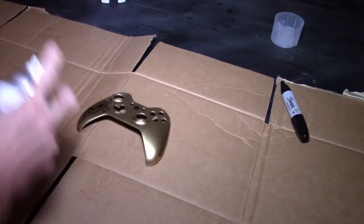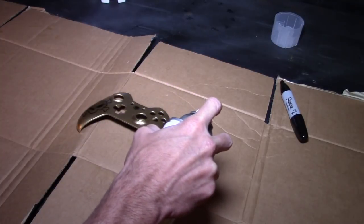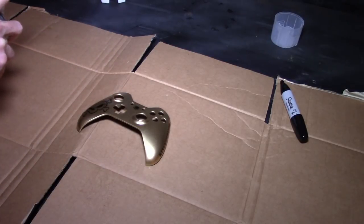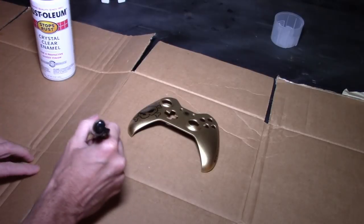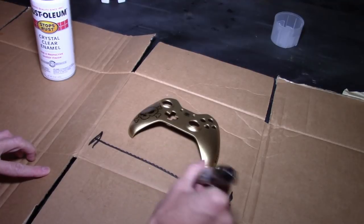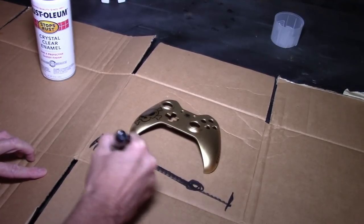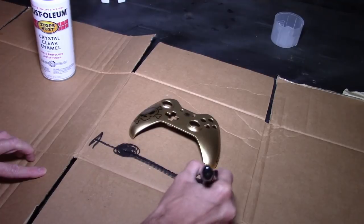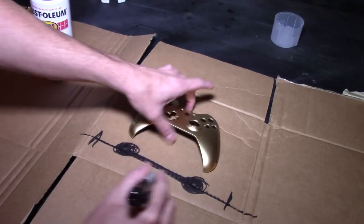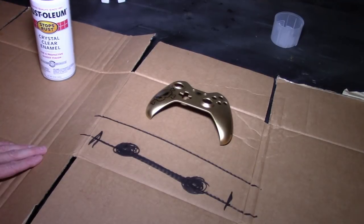Come across your project nice and smooth — paint on, go all the way across to the other side, paint off, then change directions. Paint on, all the way across, off, then change directions. You want to go across your project before you change directions. Don't try to save paint by changing directions right at the end of your project, because what you'll get is what we call the barbell spray pattern — heavy on both ends and light in the middle. You want light all the way across: paint on, all the way across, paint off.